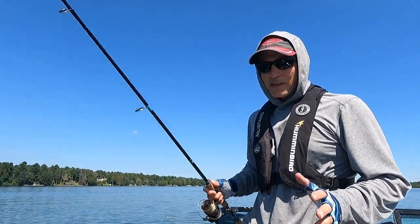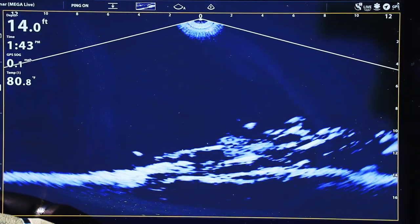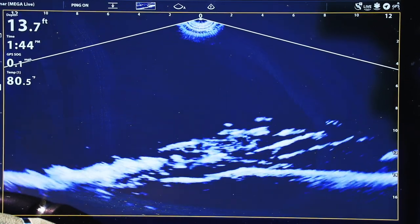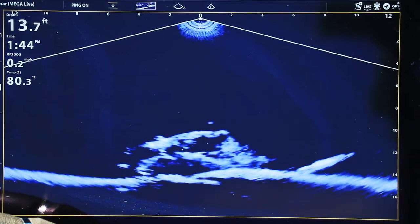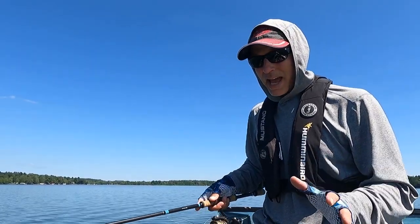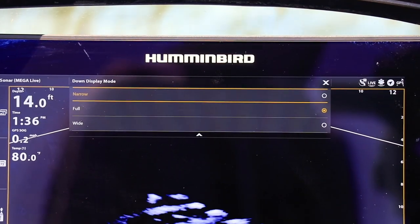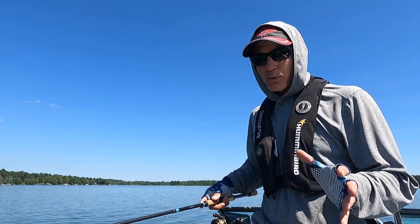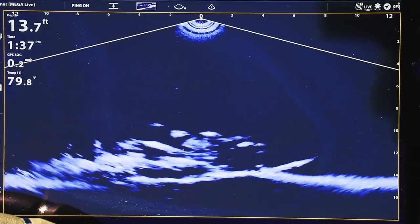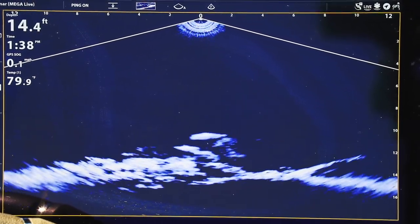The next thing to consider is how we can adjust the width of the Megalive Imaging down view — meaning the distance both forward and behind the trolling motor, or the Megalive Imaging transducer, that we're able to see. There are three base settings in this down viewing mode: narrow, full, and wide. As we proceed from narrow to full to wide, we see farther and farther out in front of and behind the trolling motor or the live imaging transducer.